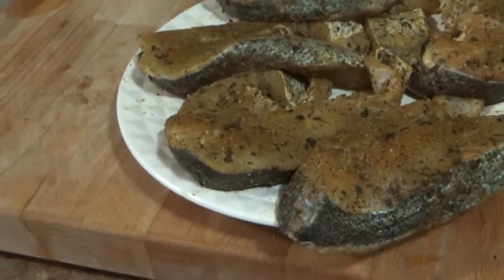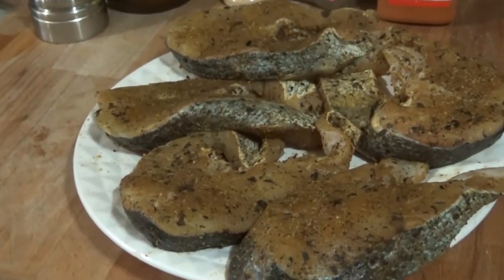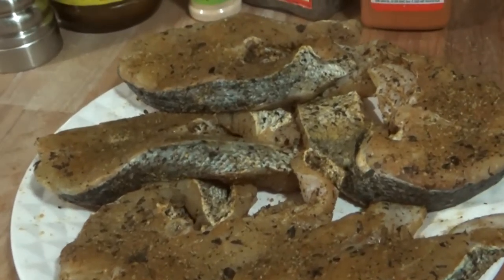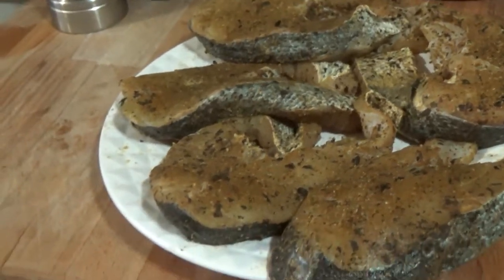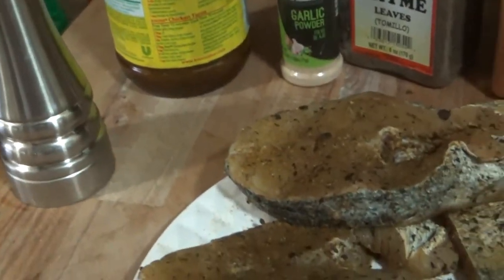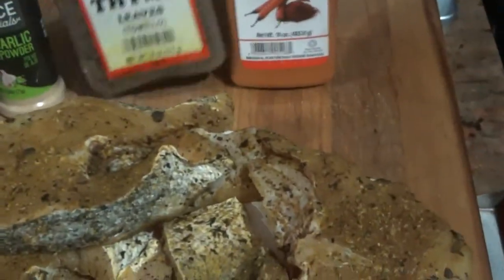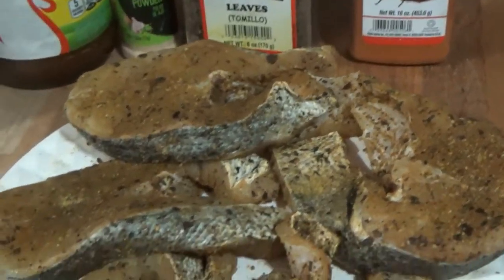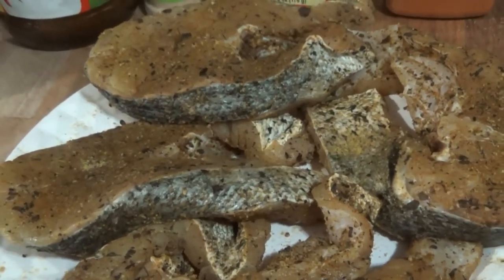Welcome to Chris's Caribbean Delights. As you can see on the screen, I have some gray snapper steaks which I have seasoned and kept in the refrigerator overnight. They were cleaned, dried, and I made a dry rub with some freshly ground black pepper, nori bouillon, garlic powder, thyme, and cayenne pepper. I rubbed them down with that and put them in the refrigerator overnight.